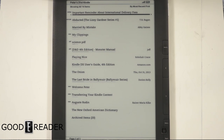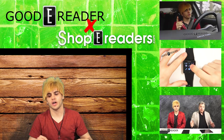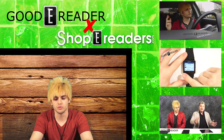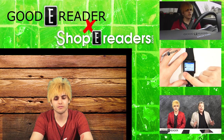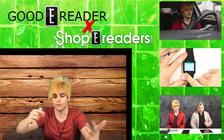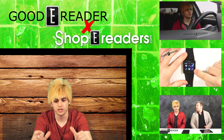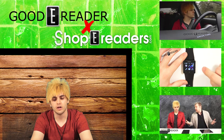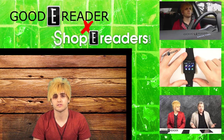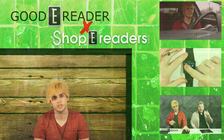Stay tuned to our YouTube channel at youtube.com/goodereader. For GoodEReader, my name is Michael — everybody take care. We have over 920 videos, do contests, take requests, news blasts, roundtable discussions, and drive-time videos. If you have anything you want us to film or talk about, let us know and we'll try our best to accommodate you.